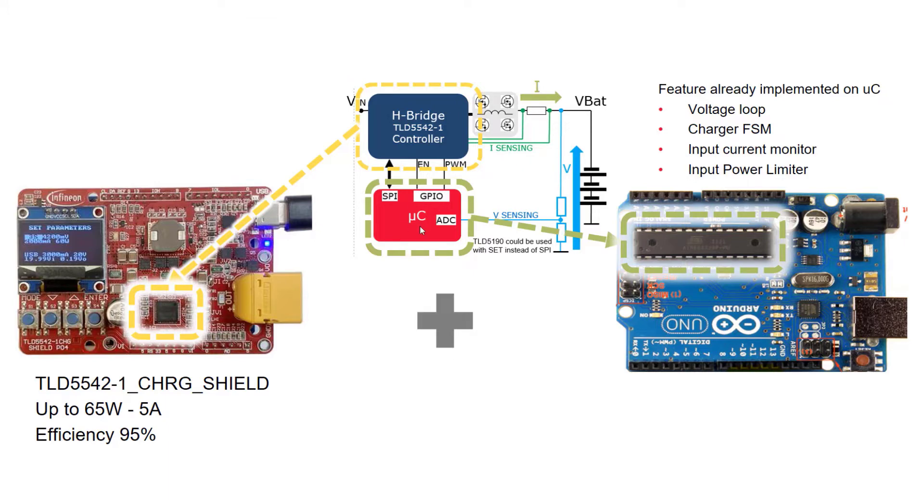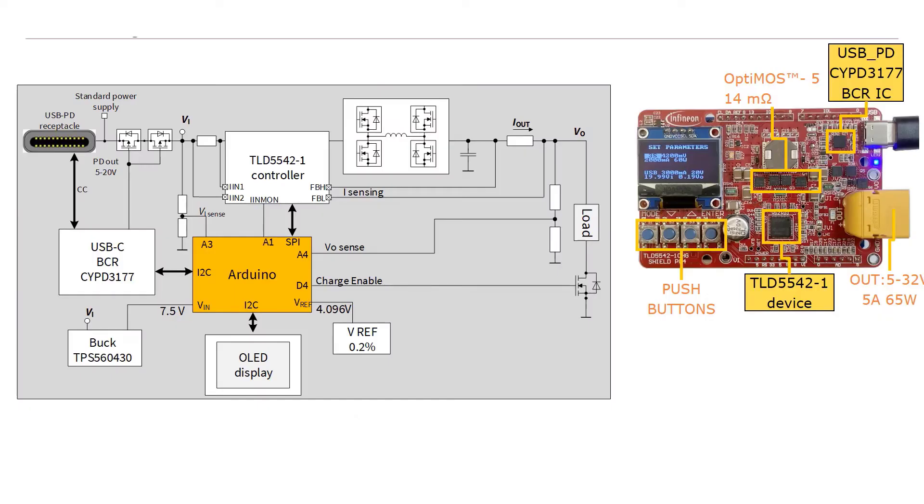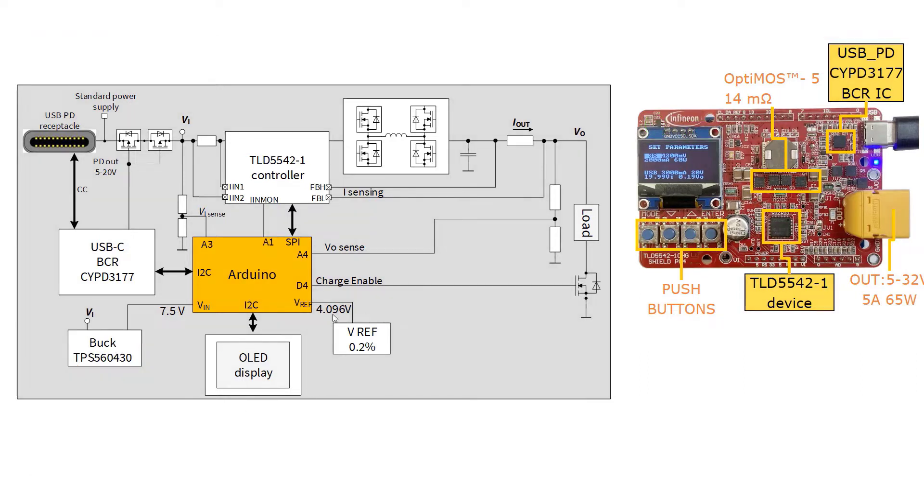The core of the battery charger is an LED driver — it is not a dedicated lithium battery charger, so it can control only the output current. The voltage loop is entirely controlled by the Arduino, making it highly customizable. This is the block diagram of the shield: there is the LED driver, the USB barrel cable replacement IC which requests the maximum power profile and sends the information to the Arduino, a buck converter allowing the shield to go up to 36V, and a voltage reference for proper accuracy in lithium battery charging.